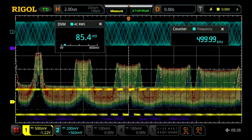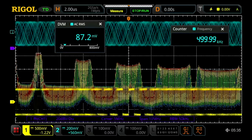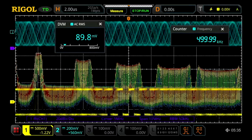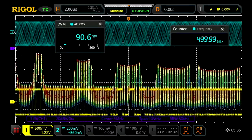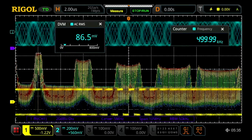Here we can see some of the 7-in-1 instrument capabilities. In addition to the scope, we see the counter, arbitrary function generators, digital voltmeter, and the FFT spectrum display, which can be used like a spectrum analyzer.